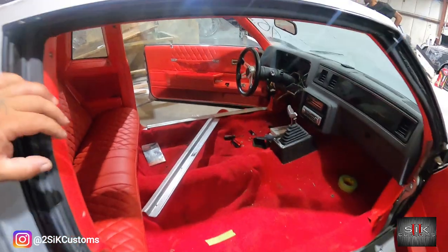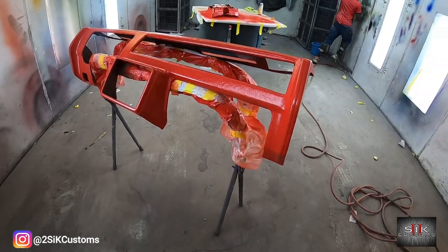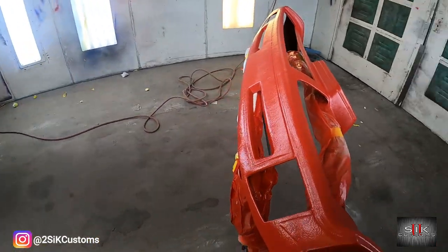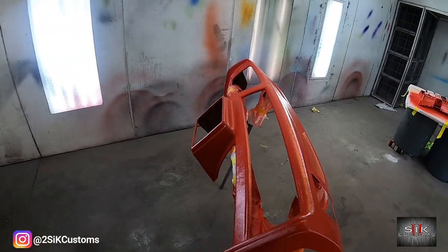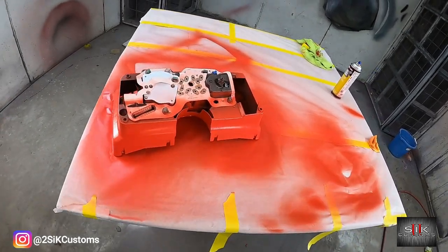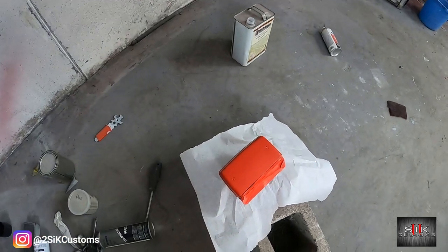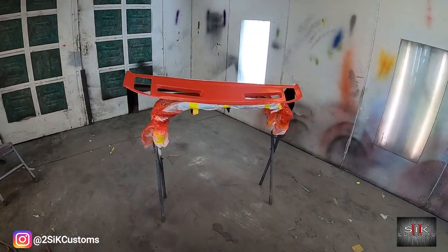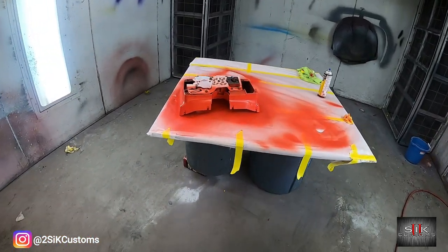I'm going to take y'all and show y'all the dash and the console. Got the dashboard dyed, just waiting on it to dry. The gauge cover just sits around the gauges, and we got the third brake light. We've got about another hour of letting this dry, and it'll be ready to go back in the car. Once we get ready to start installing this, we'll be back.